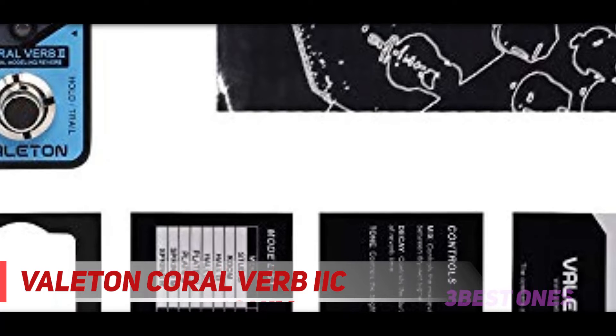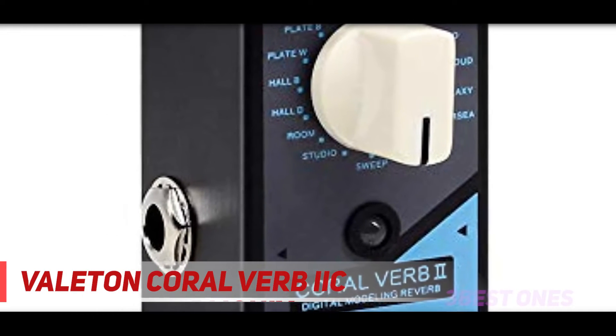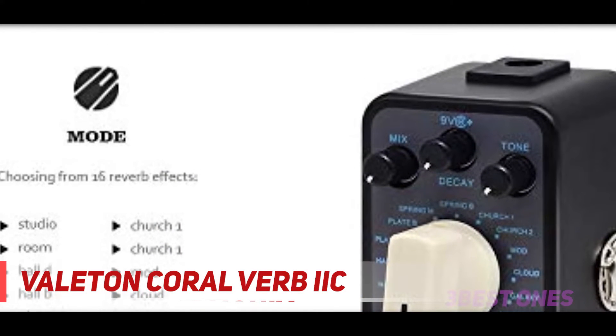Positioned above the main knob are three controls: decay, tone, and mix. The decay controls how long the reverb remains after a note has been played. The tone controls the color and brightness of the reverb, and the mix provides you with an easy way to add or take away some of the effect.